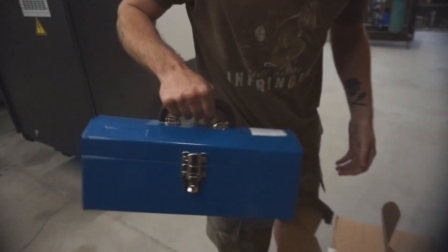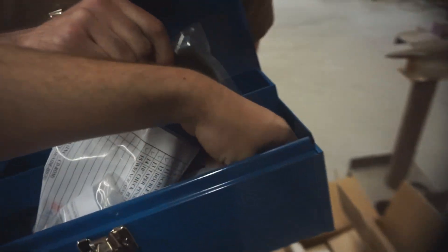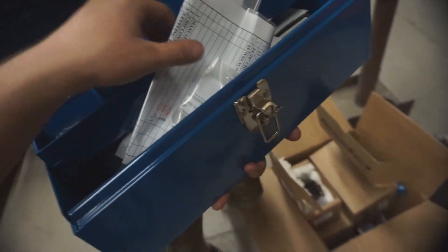It did come with a toolbox. I'm going to get myself a little something. You get your own wrenches with your purchase. We didn't get any wrenches with our Haas. Whoa, is that a Japanese stamp? It's a Japanese stamp. Oh my God, it's JDM. What an amazing day, what an amazing purchase.